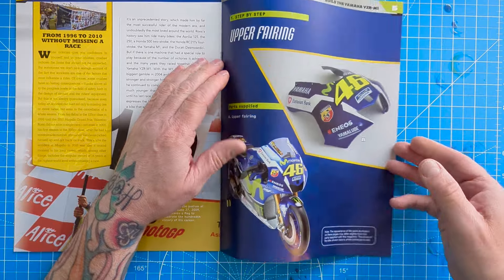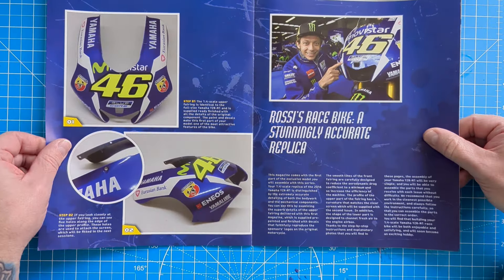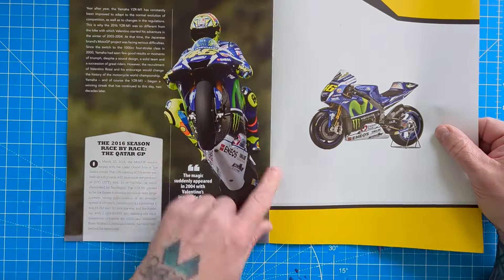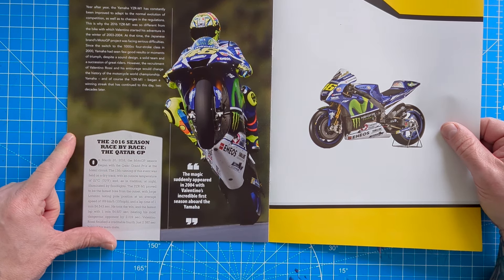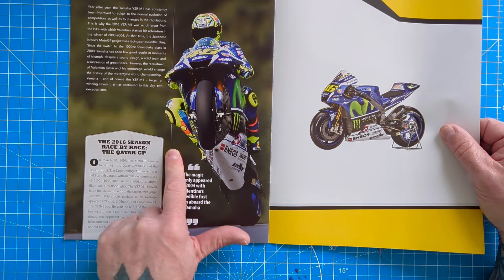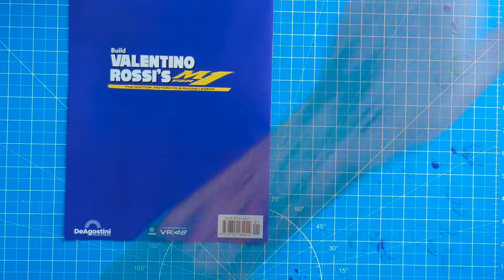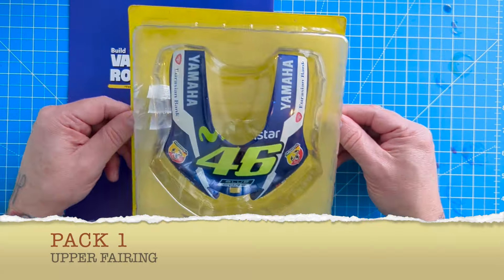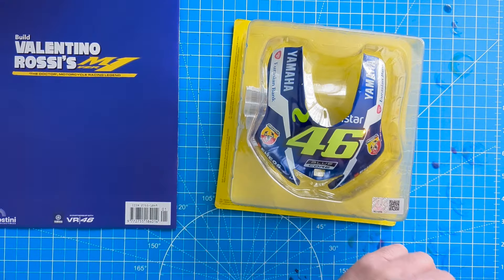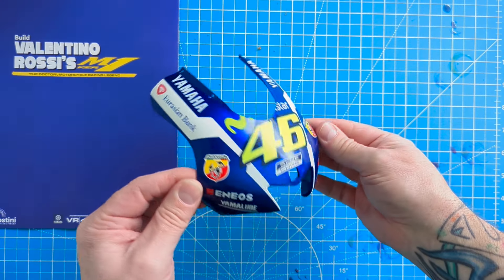This is the start of your step-by-step guide - in this section we have the upper fairing. There's not much to do on there; a bit more about Rossi pulling a magical wheelie. It also covers the 2016 season race by race, starting with the Qatar GP. In pack one you get this very impressive piece - it's a fair old size - and if we open it up there's a lovely bit of front fairing.